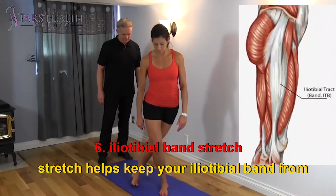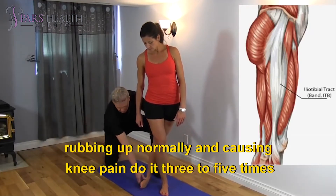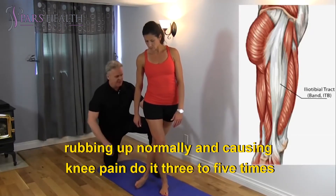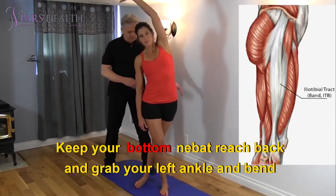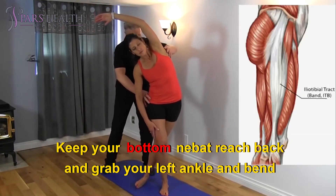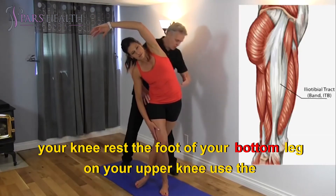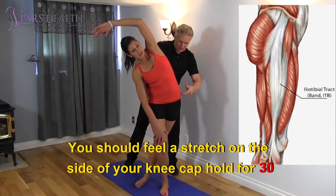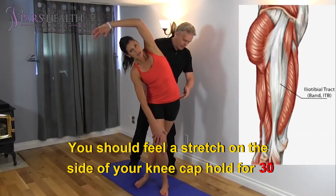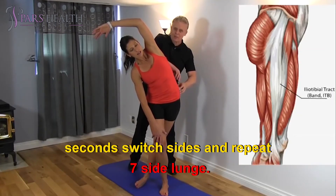6. Iliotibial band stretch. This stretch helps keep your iliotibial band from rubbing abnormally and causing knee pain. Do it 3-5 times per side. Lie on your right side. Keep your bottom knee bent. Reach back and grab your left ankle and bend your knee. Rest the foot of your bottom leg on your upper knee. Use the foot on your knee to pull your upper knee to the floor. You should feel a stretch on the side of your kneecap. Hold for 30 seconds. Switch sides and repeat.